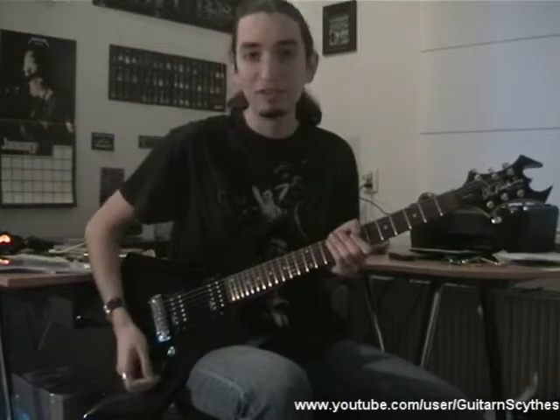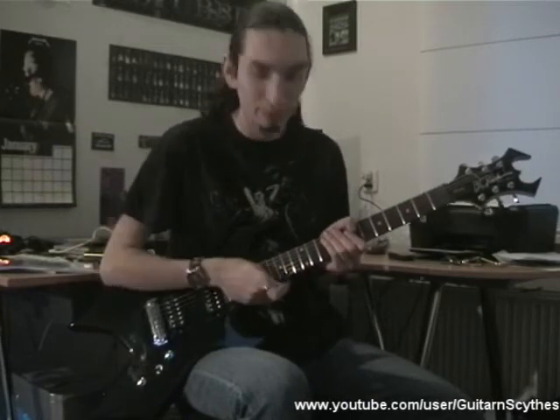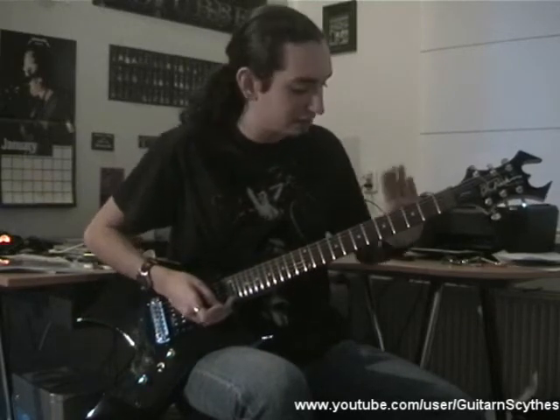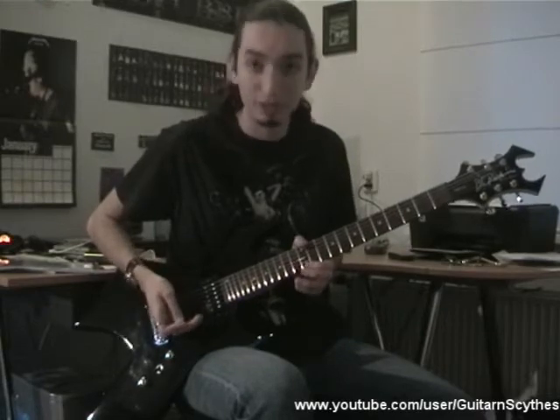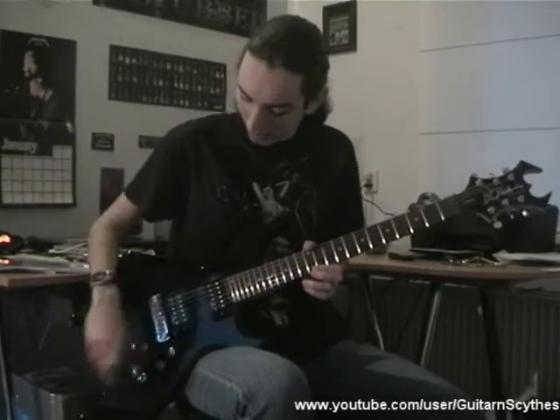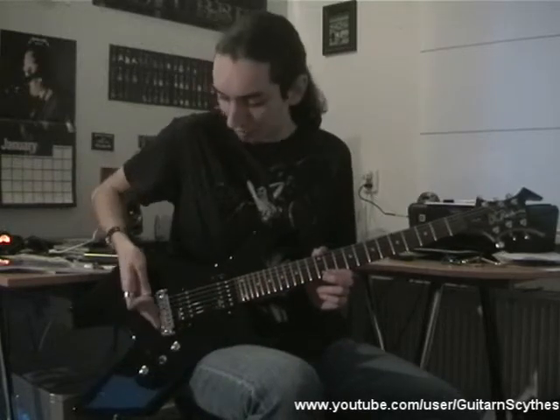So let's go through the features first. This guitar has an Agathis body with a maple neck. It has a rosewood fingerboard with 24 frets, standard dot inlays as you can see. You have two BC Rich humbuckers right here, and a wraparound bridge.